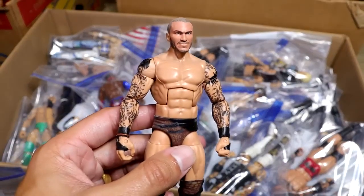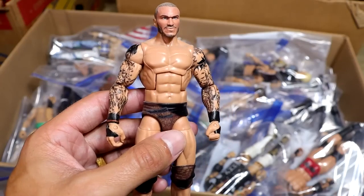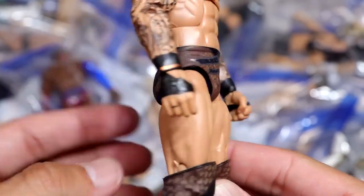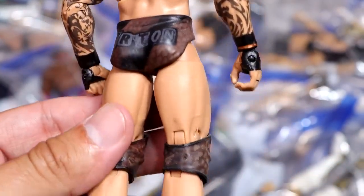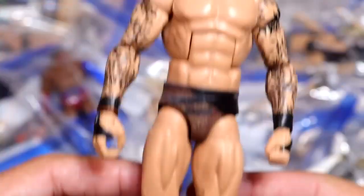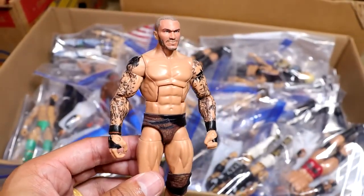Next up is a much better version of the WrestleMania 33 Randy Orton. You guys know that Mattel gave this to us, but it looked nothing like the gear. So BEW hand-painted it with the snake skin and stuff like that. This looks way more accurate to what it looked like. It was brown — it was not that ugly black, non-existent garbage.